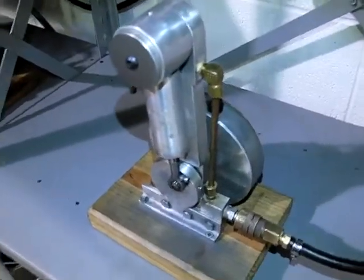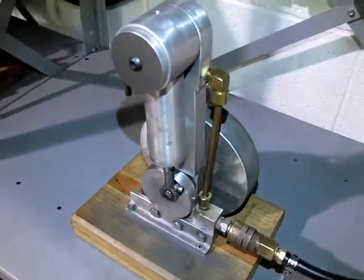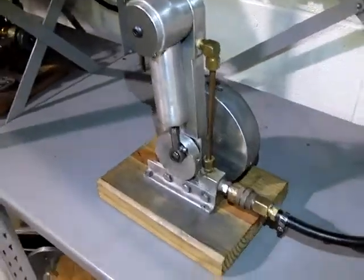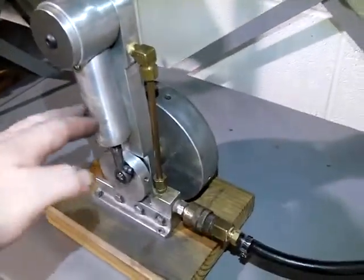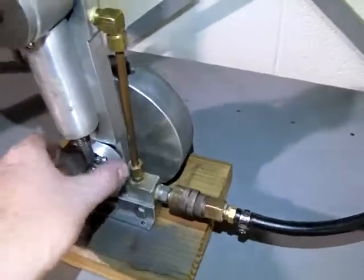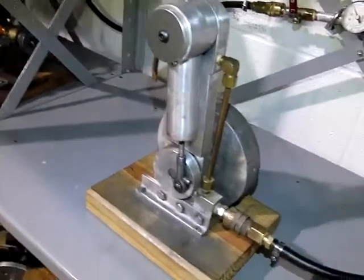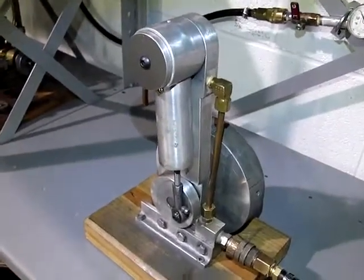This is a single cylinder single acting pneumatic engine made by Clifford Brandenburger. It's all homemade — even the cylinder is cast aluminum he casts himself. This is probably one of the simpler engines, and it's probably why it runs pretty smooth.